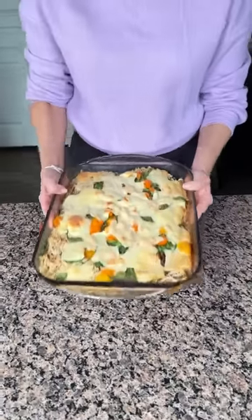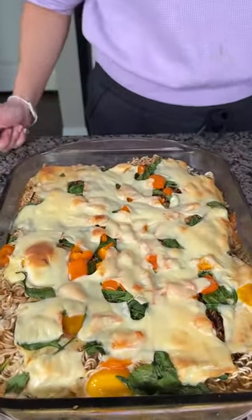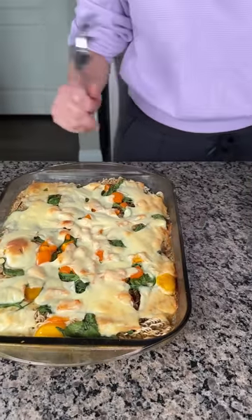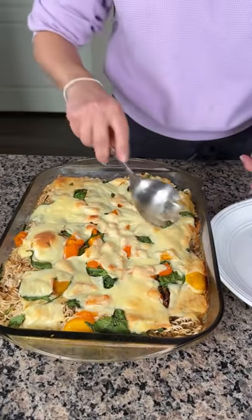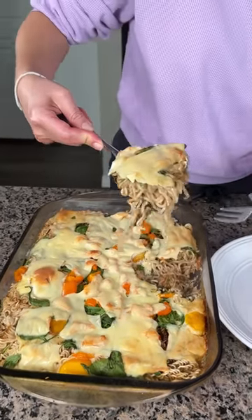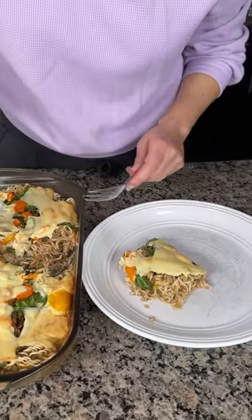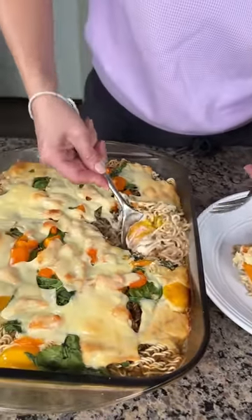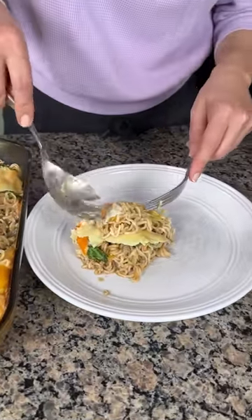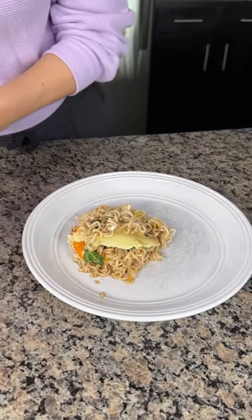Here we have that baked ramen. We used six packages of ramen noodles, some vegetables, some cheese, the seasoning packets, and eggs. Look at these noodles — nicely cooked and soft. I'm making sure I get some egg too, because you need egg with ramen. The yolk is perfect — it's like over medium, exactly what we want. These orange bell peppers smell really good.